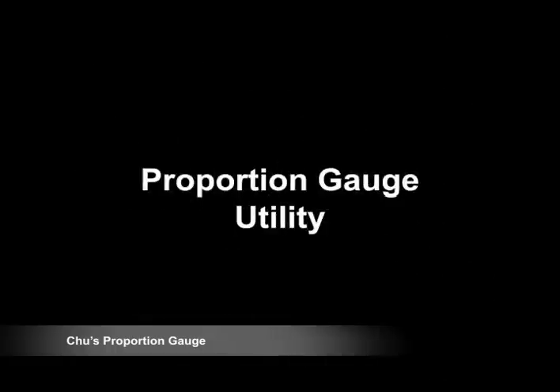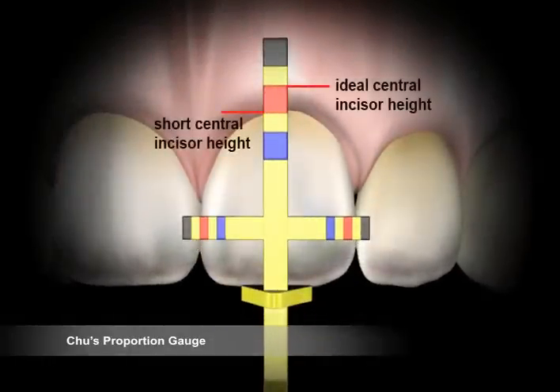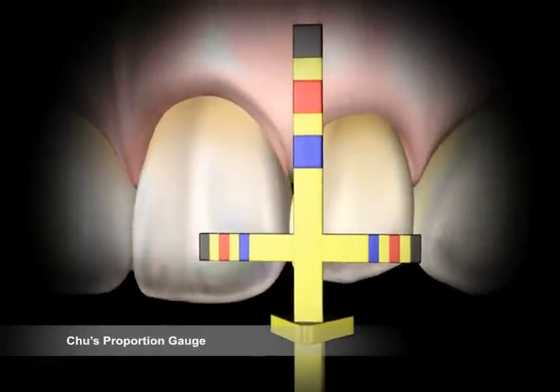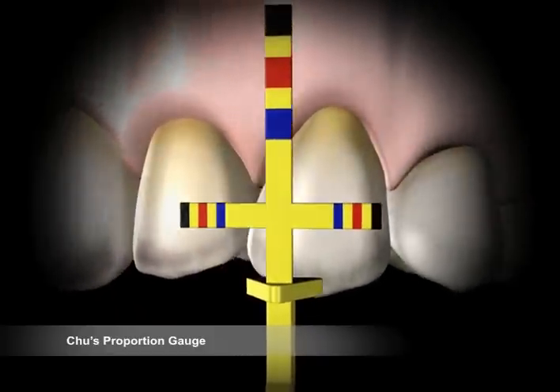Proportion Gauge Utility. Occasionally, clinicians may encounter small, large, and extra-large teeth. In such situations, the recommended measurements utilizing the central incisor as the starting reference point will move down one full band measurement both horizontally and vertically for small teeth, up one full band measurement for large teeth, and up two full band measurements for extra-large teeth.